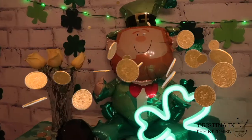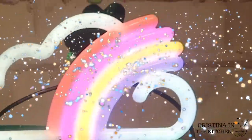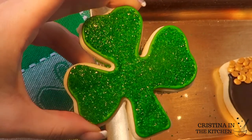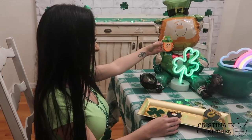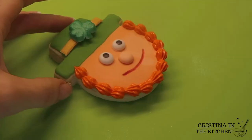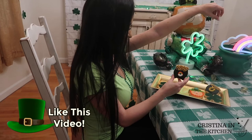Let's see what treat is inside of our pot of gold. At the end of the rainbow, I found these lucky sugar cookies! Not only do these sugar cookies melt in your mouth, but they are no spread and require no chilling in the fridge, making them even more fun to decorate. To see this delicious recipe and royal icing decorating techniques, be sure to keep on watching!